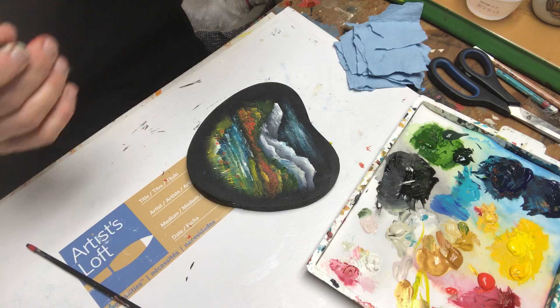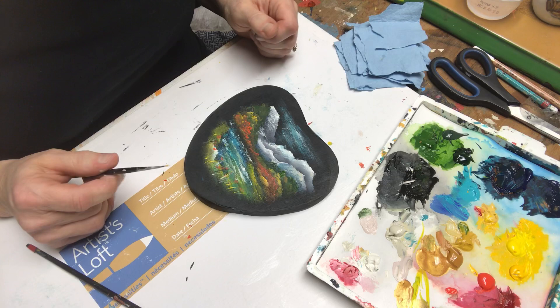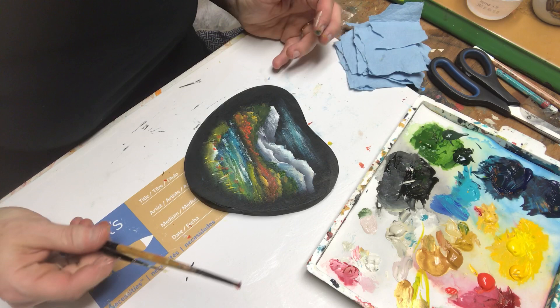All right. So this kind of gives you a basic idea of how I do a landscape. It's kind of fun and it's well worth trying at home. I hope you enjoyed this little demonstration and that you all have a blessed day. Remember, it's just paint — try it, enjoy it, and take care. Bye-bye.